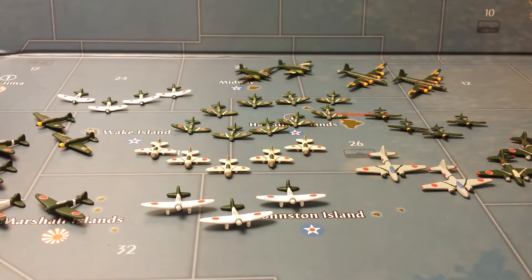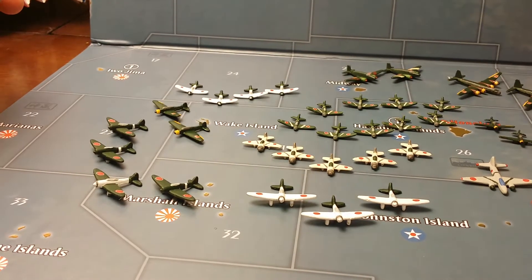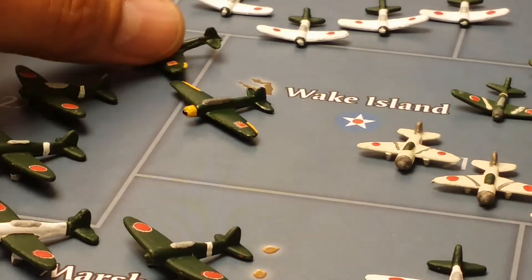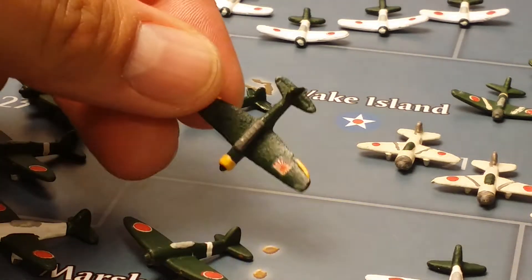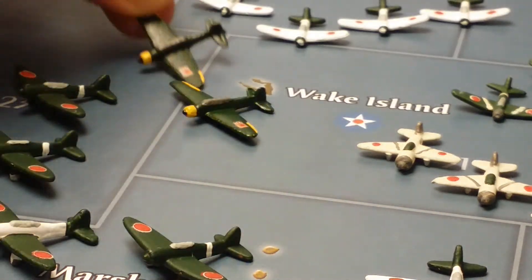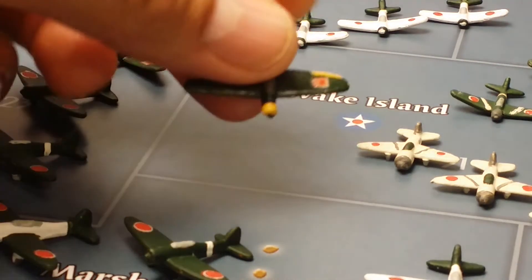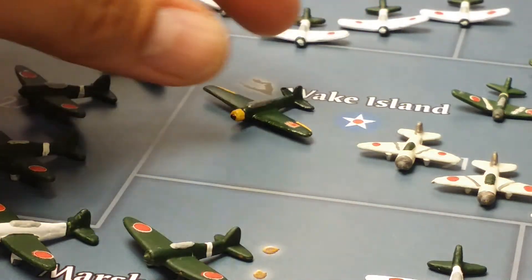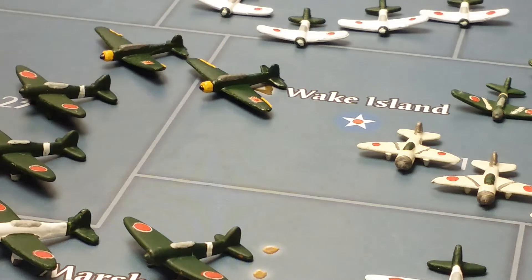The first miniature that I'll be showing you is the Kate torpedo bomber. Let me see if I can zoom in. This particular miniature is from Historical Board Gaming.